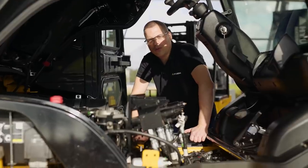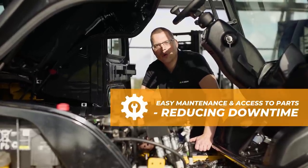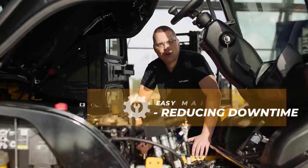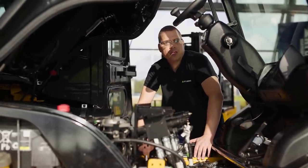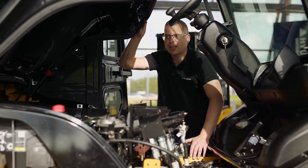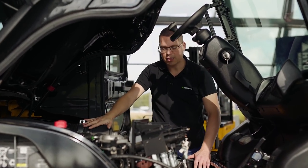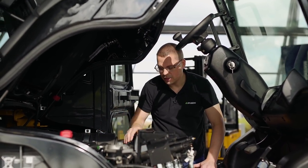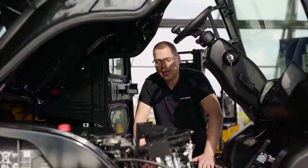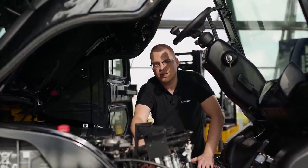For the total cost of ownership, it is very important that the maintenance costs stay as low as possible, and easily reachable components are therefore key. We at Hyundai have an engine hood that can open to a very large angle. We have filters like the air filter, the oil filter and fuel filter that are very easy to access. And also the fuse boxes and the relay boxes are within reach.